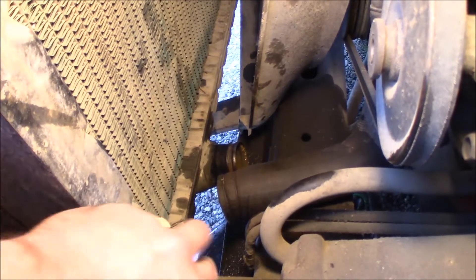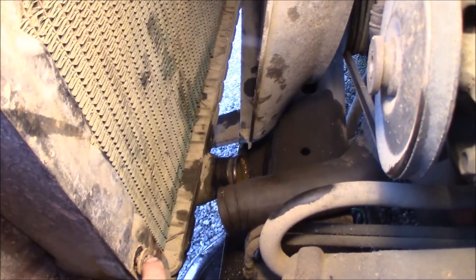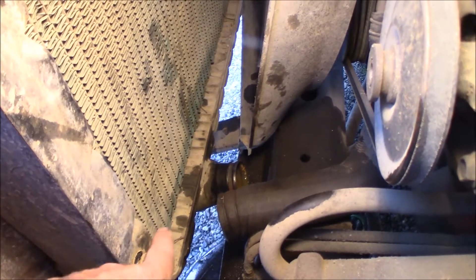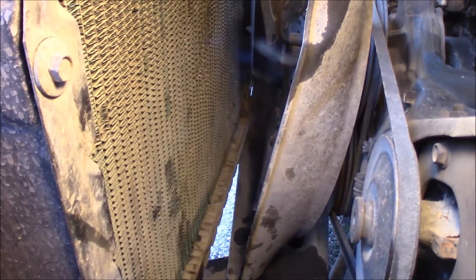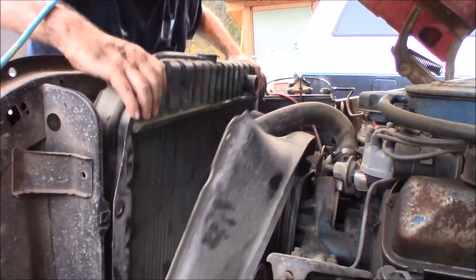Right now I'm looking at moving this bolt down here. I'm going to remove the bottom ones first — there are four bolts holding the radiator onto the truck. I'm going to remove this one first, then leave the two top ones, and undo those as soon as the bottom ones are out. That way I can do an easy pull up with the radiator when it's all said and done.